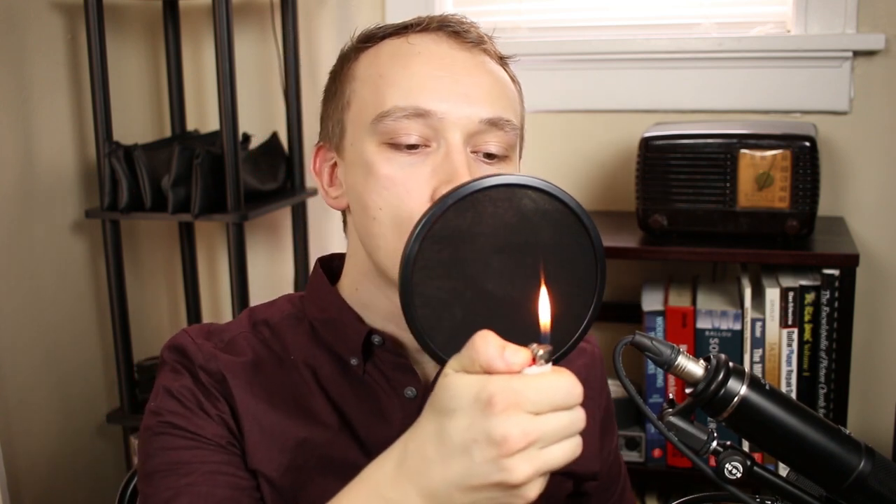The technique used by mesh and metal pop filters is different, and to demonstrate that I'm going to use this lighter. Obviously if I blow the lighter without a pop filter, the flame will go out. A mesh pop filter aims to stop or resist the airflow, so if I hold the lighter here, some air gets through but it's not enough to blow out the flame.